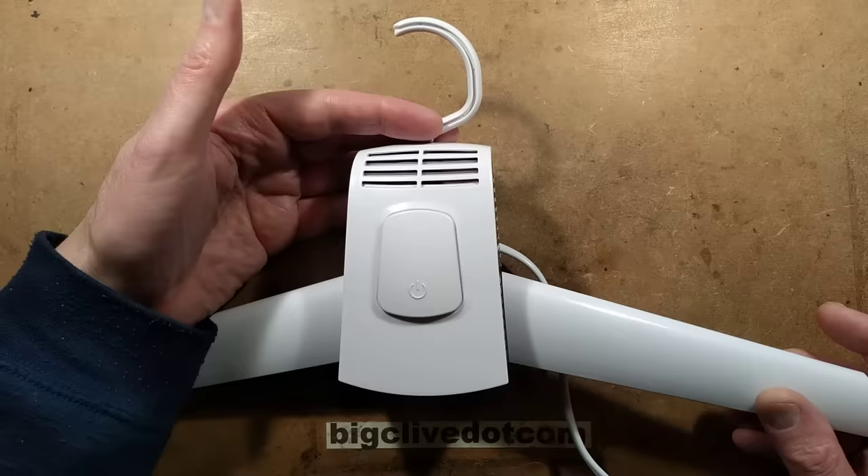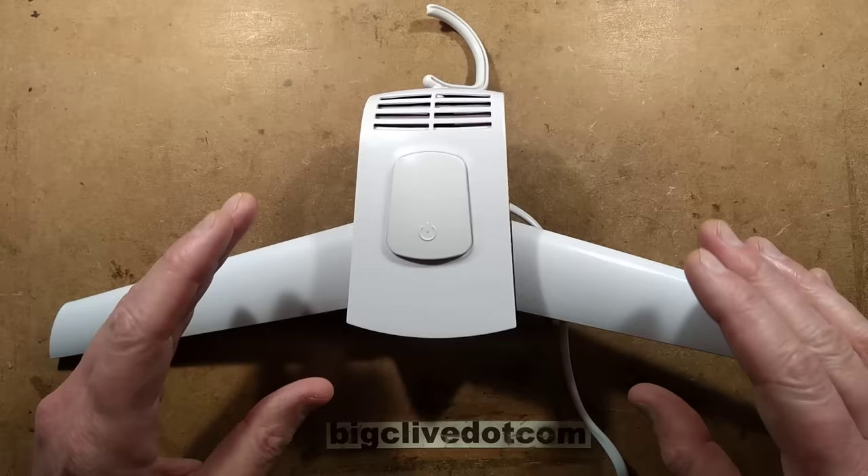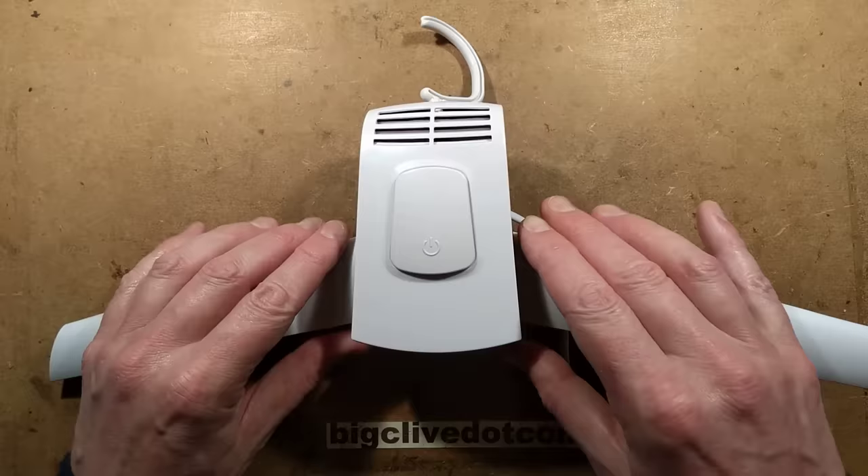I can't remember who sent me the link to this, but they sent a link to an AliExpress listing for this heated hair dryer — this heated clothing dryer. It's a coat hanger that basically puts out hot air down the way for drying individual clothes. It's presented as a sort of travel accessory. You stick it in a bag, take it with you, and it can dry shoes and jackets and clothing.